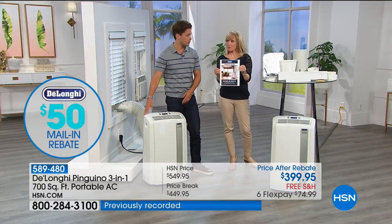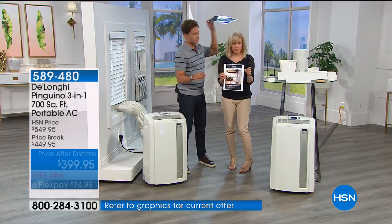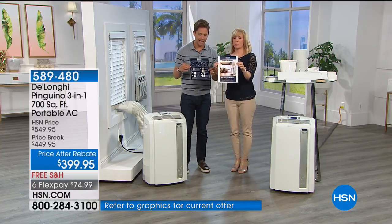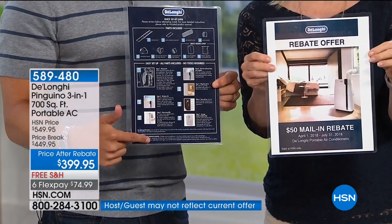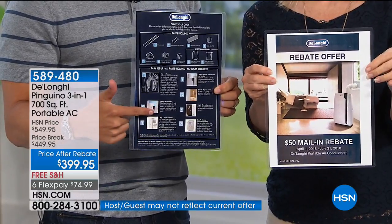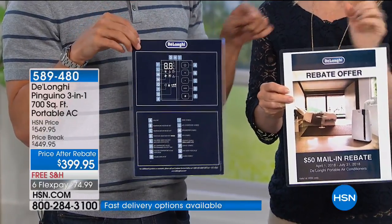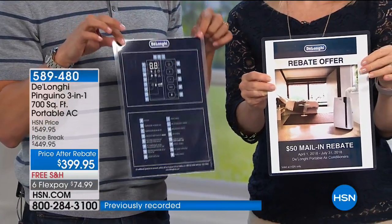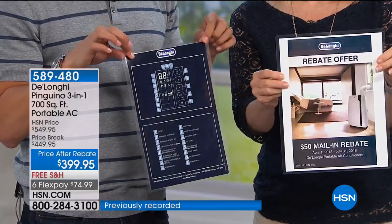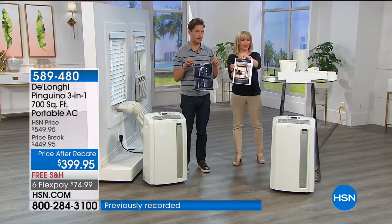The nice thing is what comes in your box is just two pamphlets — that's it. One page with pictures is your assembly and setup, the back explains how to program and use the remote. The other is your rebate. There's no booklet, no novel, no seven pages and three people needed to put this together and get it running.